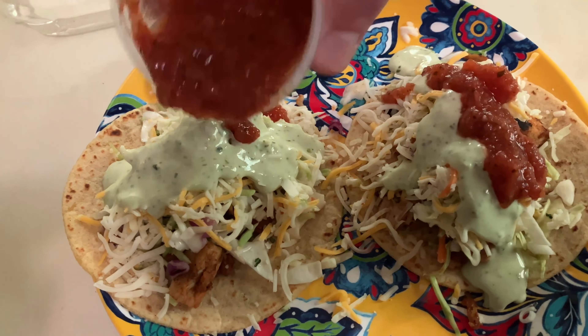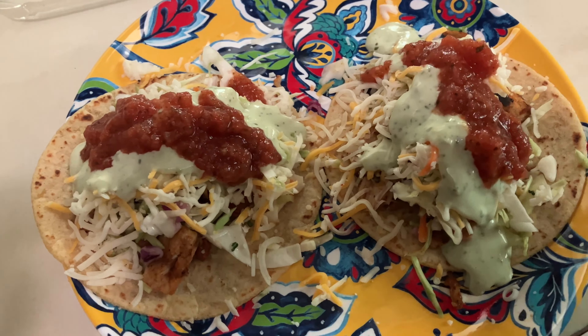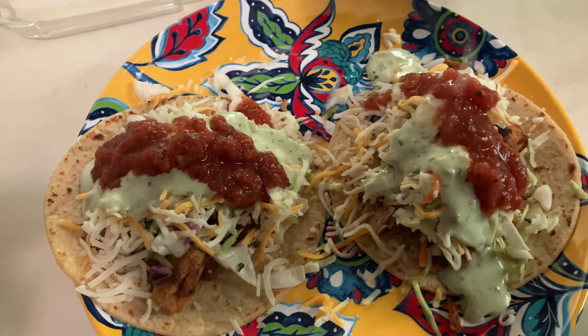Seriously though, tons of stuff in here — way more than what you need. But the cool thing is they still have packages that come with a third pound more chicken than this. So get yourself some extra tortillas. The feast is real.